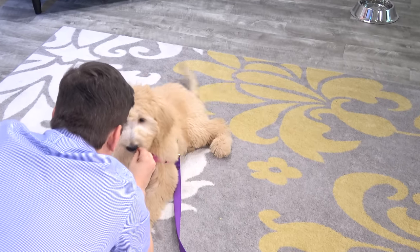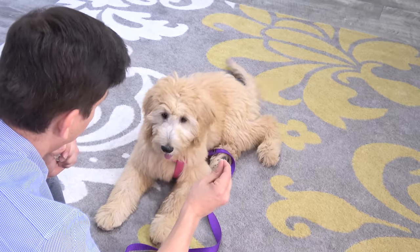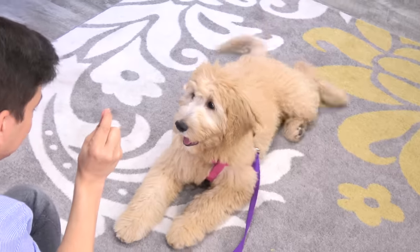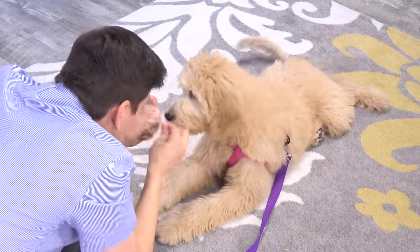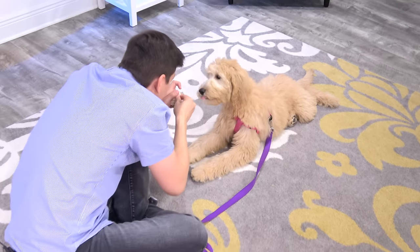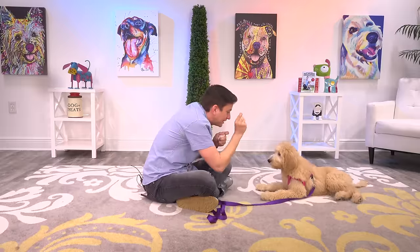That was really good. That one was a little bit louder — I could almost hear a bark in there. It was quiet, but she did it. And now we're going to give her a jackpot reward and come to life and make things real exciting to let her know we like that. Now let's go for another success immediately. I'm still going to reward even though it's not quite as loud. I want to keep the energy positive and enthusiastic for Goldie.